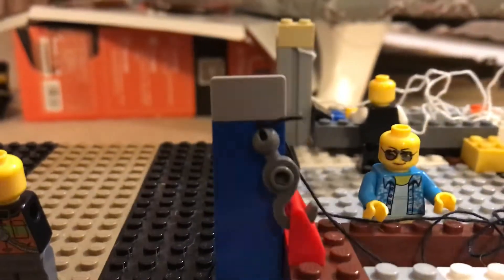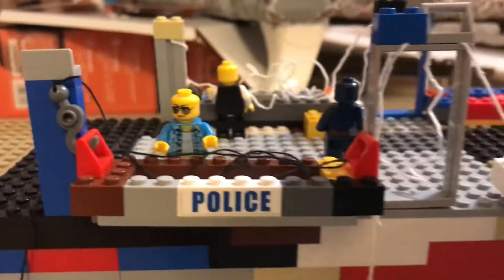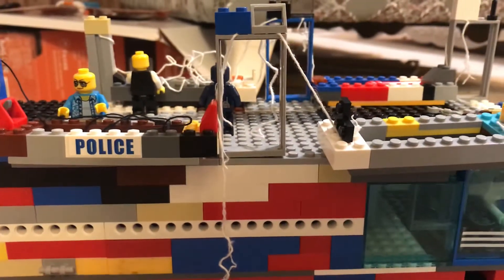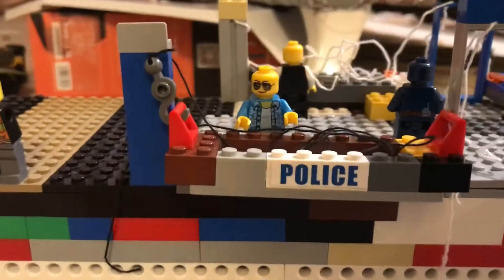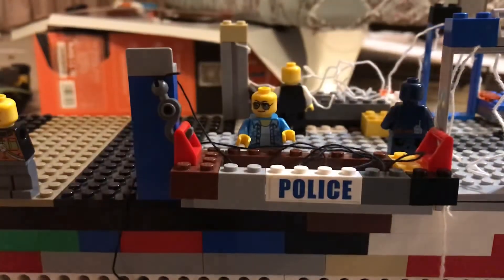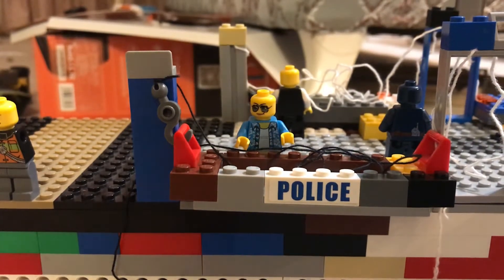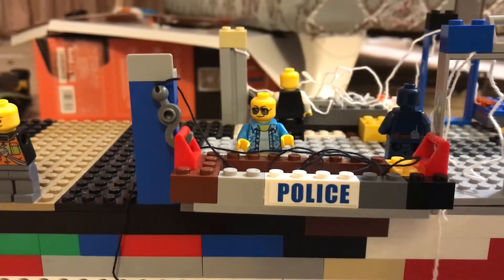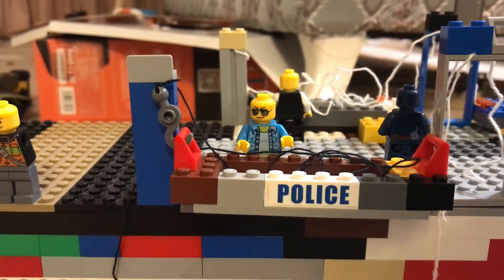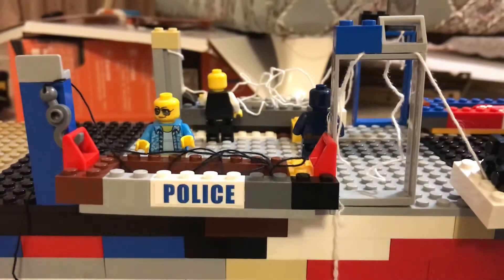This is the lifeboat deck, which only has four lifeboats, two on each side. You may be wondering why I have this police sign on here — because I didn't have enough pieces to find all the right colors, so I just used any sort of color. You can see here matches here, and here matches here.